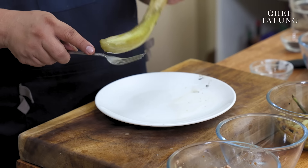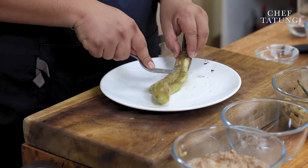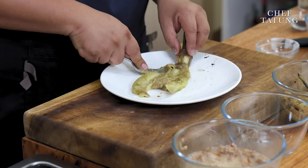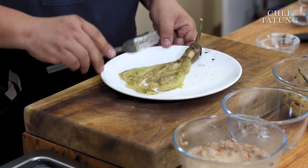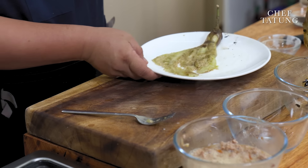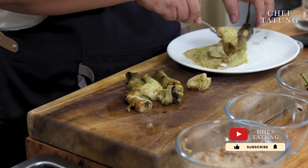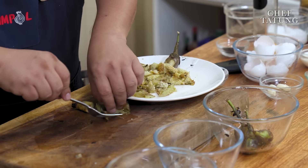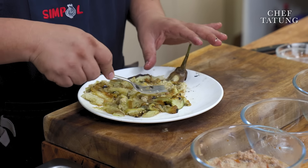I will use all the talong into one massive, super-sarap na tortang talong. I will just mash this — ito yung magiging base natin. But all the rest of the talong I will just chop up and add here. Mash everything. That is my tortang talong base.